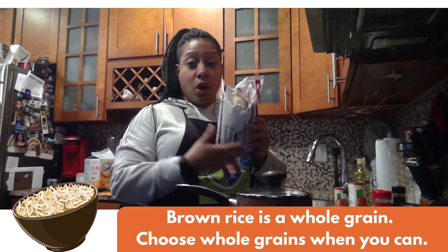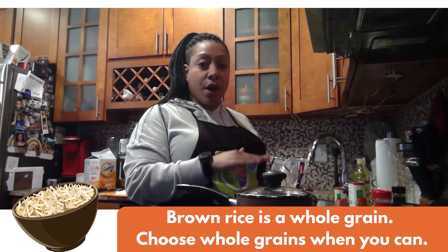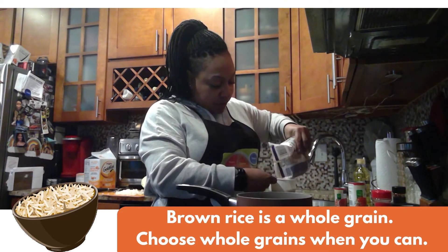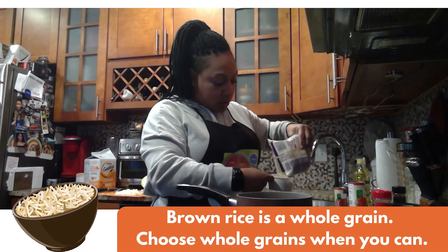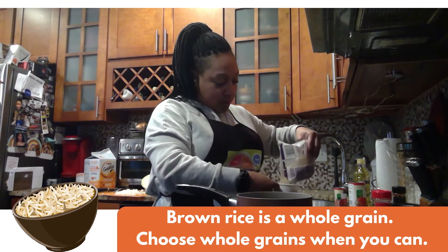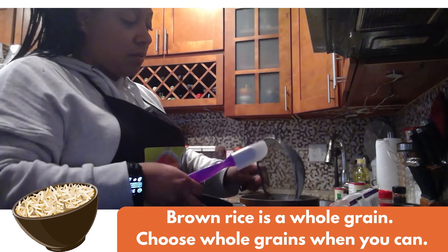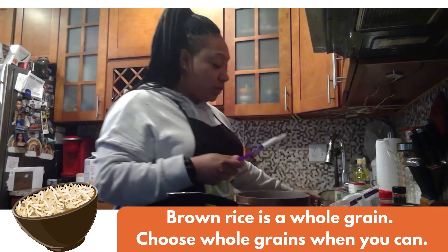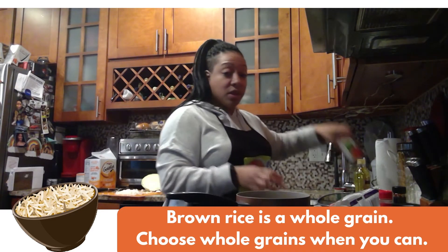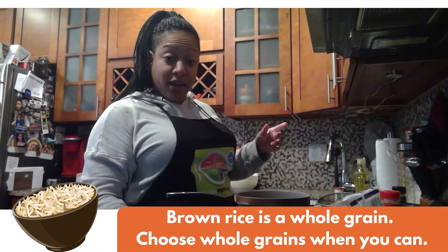Now we're going to do our brown rice. The trick with rice is that for every cup of rice you use two cups of water. I'll measure it out — that's one cup, and two cups of rice. I put the rice in the pot and then I'm going to do four cups of water. Keep in mind that I am also going to put some of the tomato juice inside as well. Start your fire and let it go.